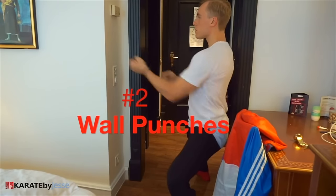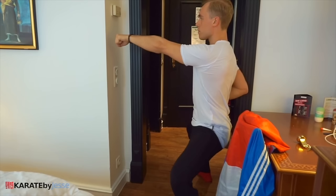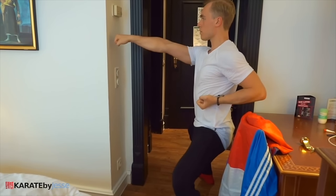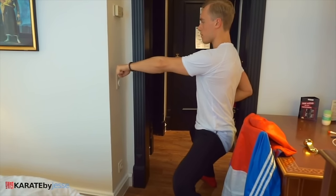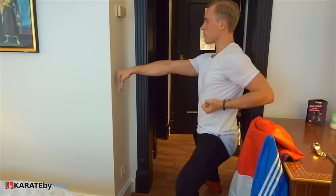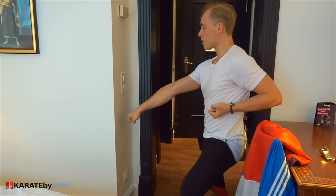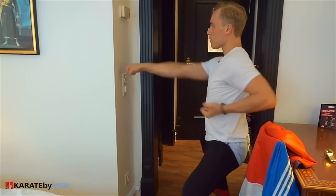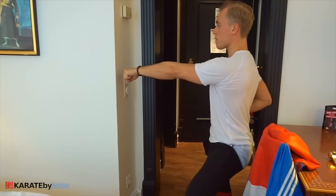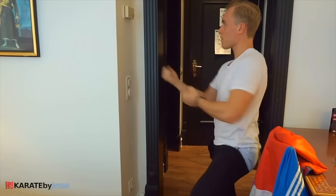The next exercise is wall punching. You're gonna be standing in a low stable stance, either a shikodachi or kibadachi depending on your style, and then punch the wall — but you're actually not gonna hit it. Instead, we're gonna focus on having perfect control and distance by hitting as close to the wall as possible. Try both high, mid-level, and low punching.